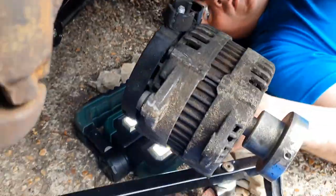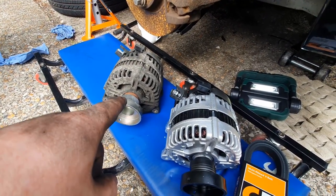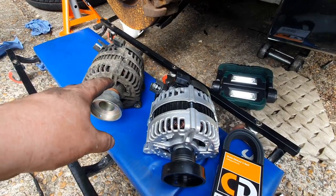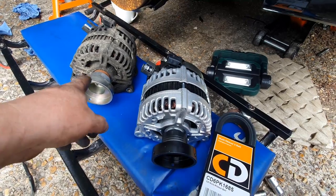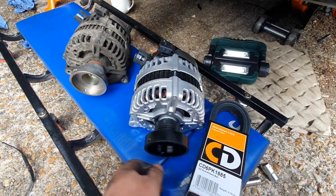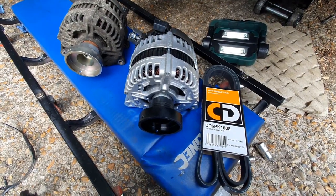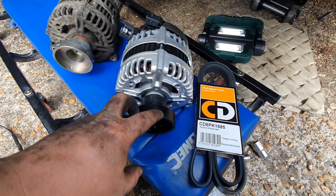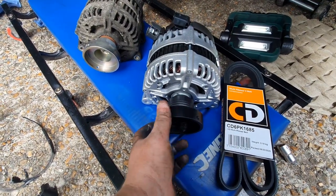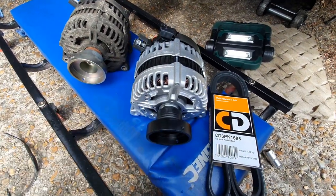There we go — and that is out! You can see how difficult that was to get out. It's a pig of a job with the car on axle stands on the floor, but it was doable — take your time with it. Here's the new one — it's going to go back in the same way this came out. As you saw from the battery voltage, we're also going to put a new V-belt on, then get it all back together.